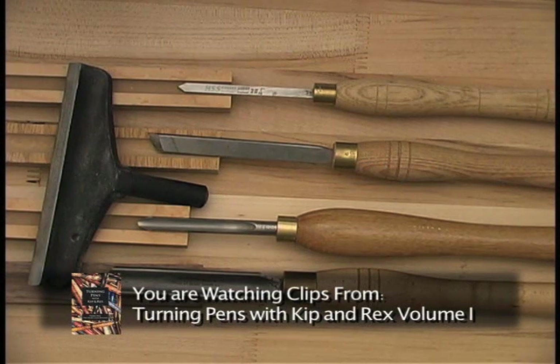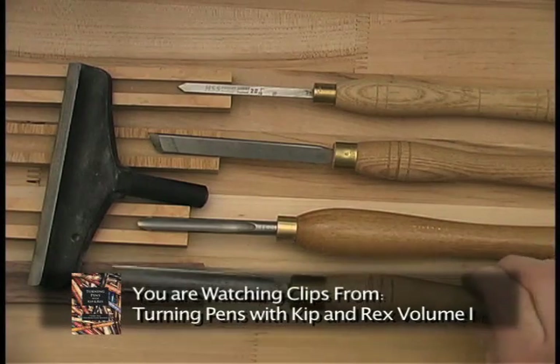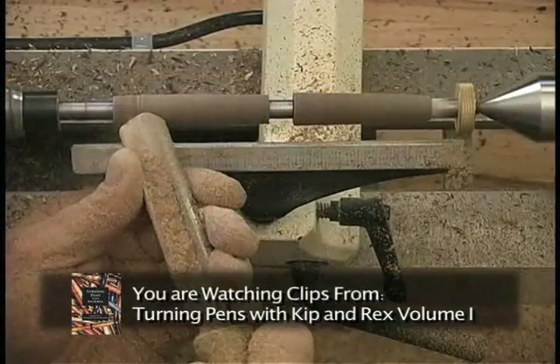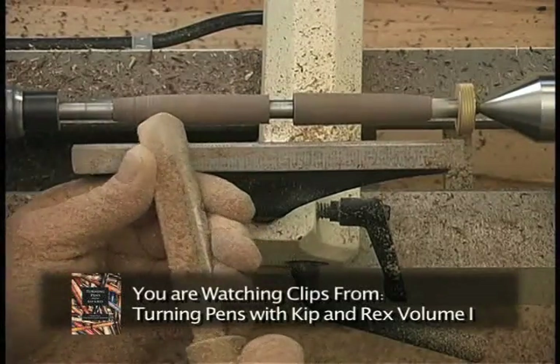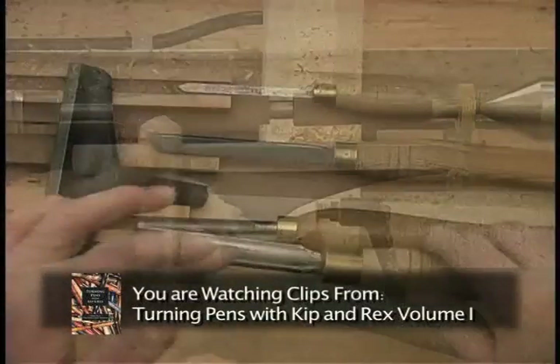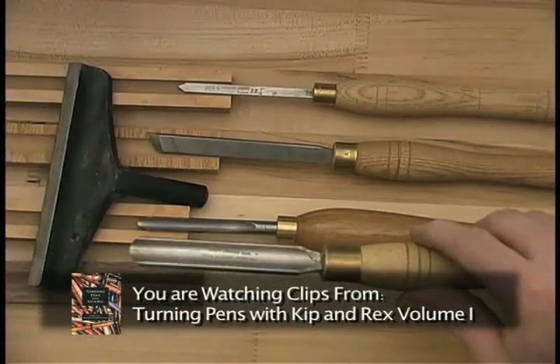Let's take a moment or two and look at each individual tool. First we're going to start with the shallow gouge. This gets its name from the nice shallow flute that you have here.